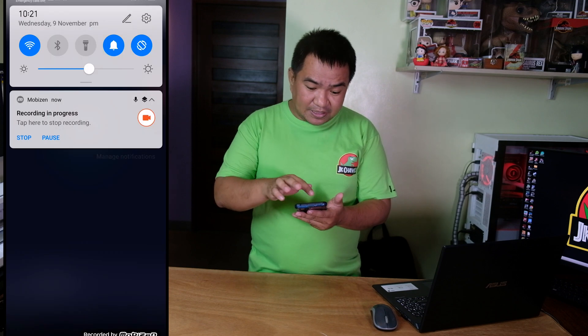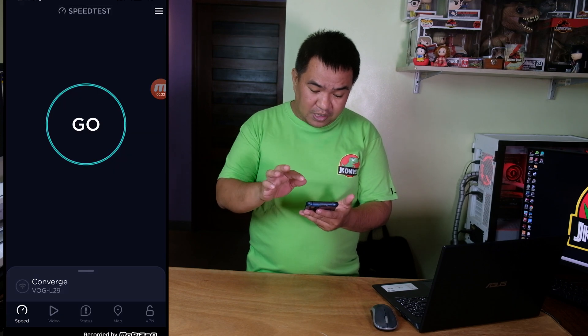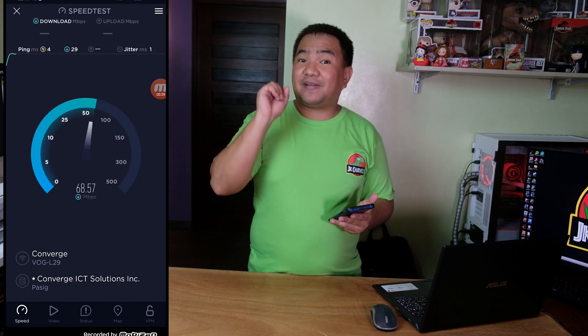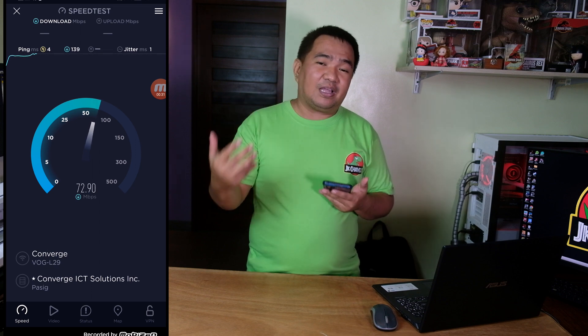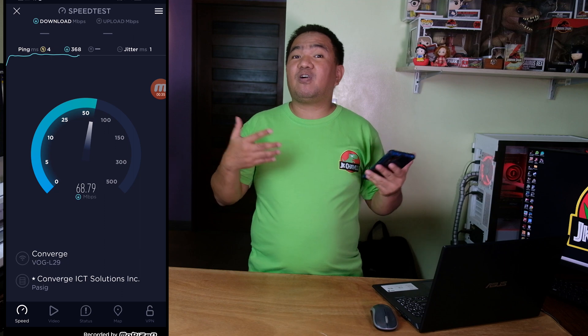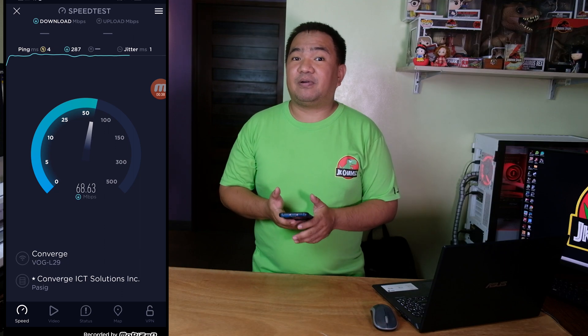For our initial test, we're using the Converge modem router on the 2.4 GHz WiFi frequency. We have a Huawei P30 Pro — it's an old model but sufficient for the test. Right now we are connected to the Converge 2.4 network. We're going to perform five speed tests for the 2.4 GHz WiFi frequency to get an accurate reading of the bandwidth we're actually getting from our modem router.